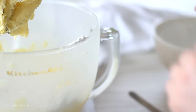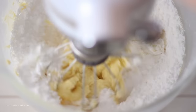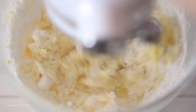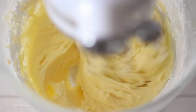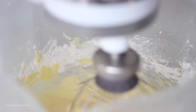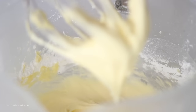Next is powdered sugar, icing sugar, or confectioners sugar — they are all the same thing, they just have different names depending on where you live in the world. Sieve this first to make sure there are no lumps, and start to add it in thirds to the butter and cream cheese, mixing for about a minute in between to make sure everything is well combined, scraping down the bowl to get all of the sugar.